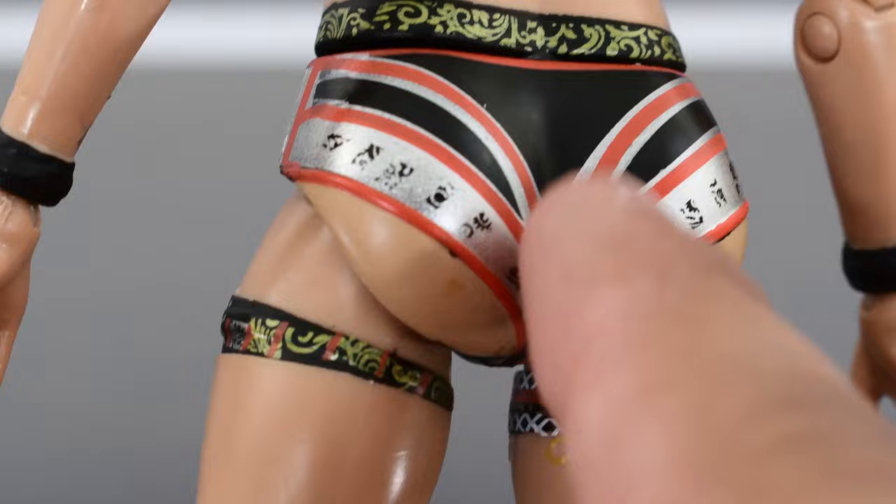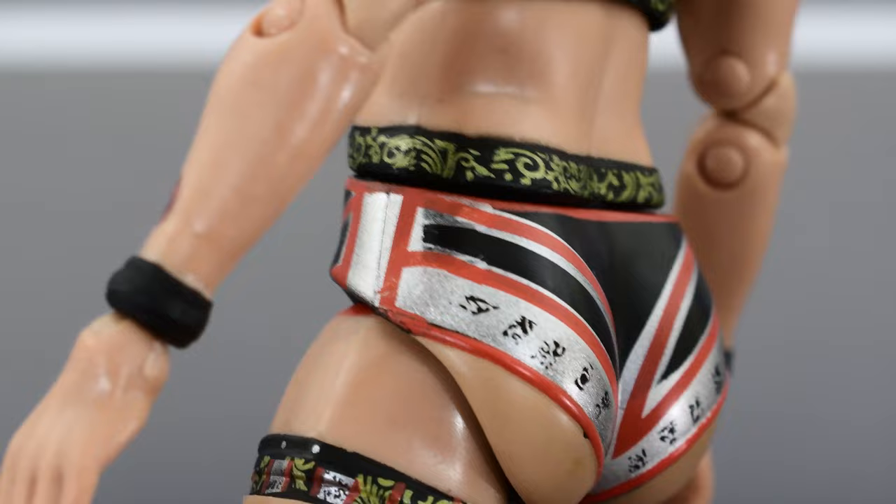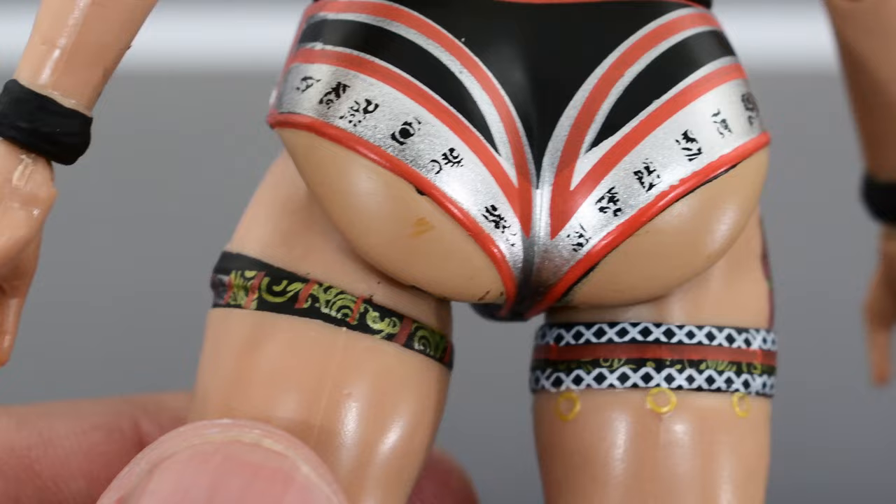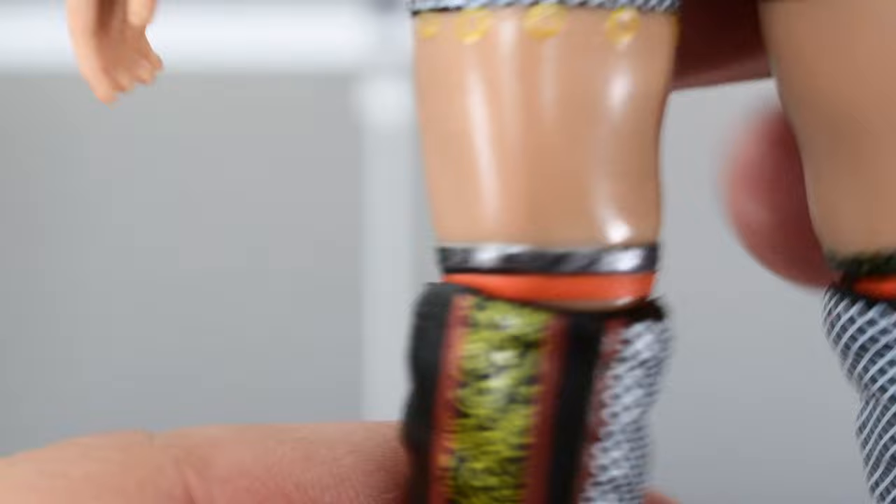Aside from the sculpting, the paint is really good on the trunks — some good reds and silvers, and the black looks good. There's a little bit of fuzzy work right here, but the rest of it looks pretty crisp and clean. There is a little bit of extra paint right here, so I don't know what she sat on, but aside from that everything else looks good.